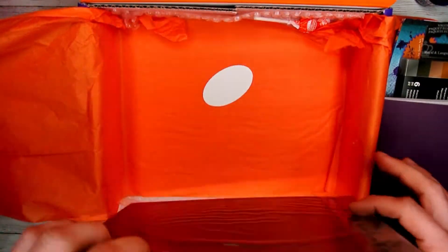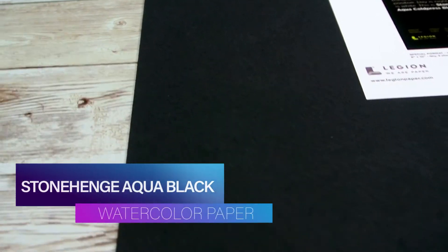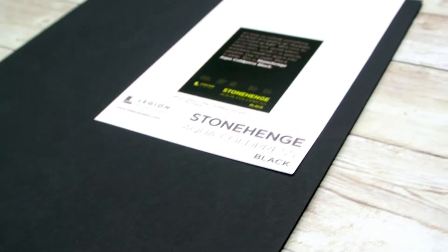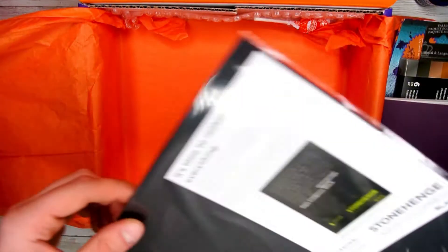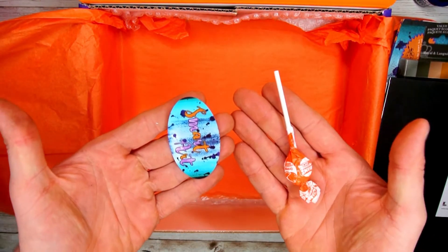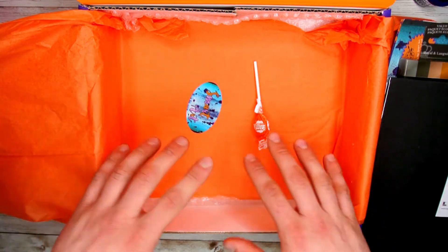The last thing out of this box is the bonus item — the Stonehenge black watercolor paper. This dark watercolor paper will work amazingly with the inks and pens that come in this month's box and will help create a beautiful contrast in your work. And of course we can't forget about our candy and sticker to finish off the box. Let's get all this set up and get things going into our final piece.